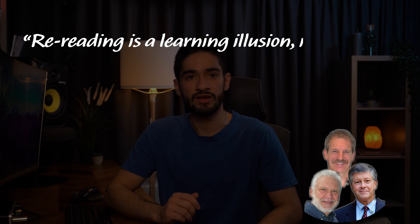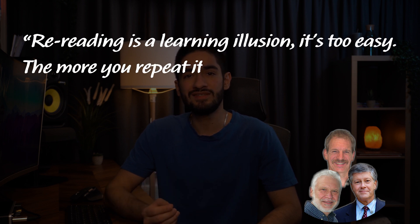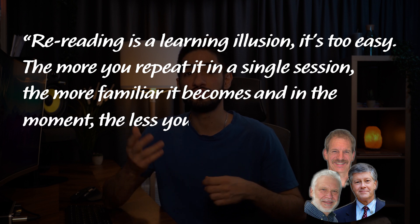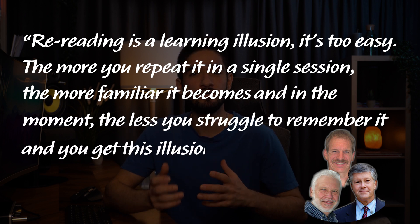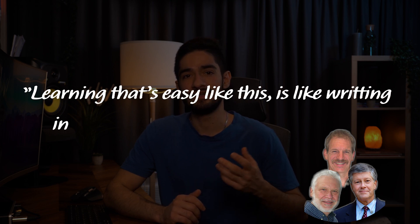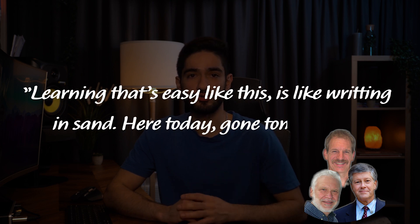The authors of Make It Stick say that rereading is a learning illusion — it's too easy. The more you repeat it in a single session, the more familiar it becomes, and in the moment the less you struggle to remember it, and you get this illusion of fluency. They say learning that's easy like this is like writing in sand: here today, gone tomorrow.